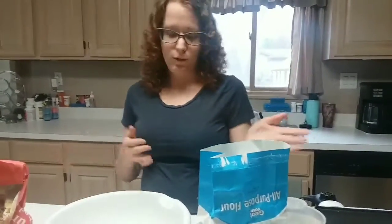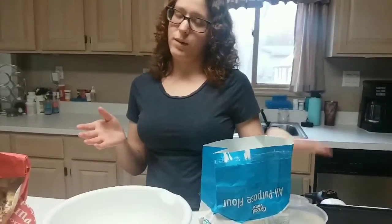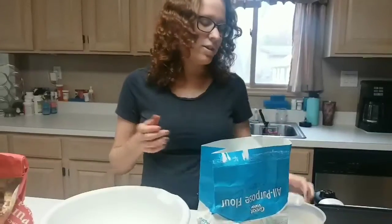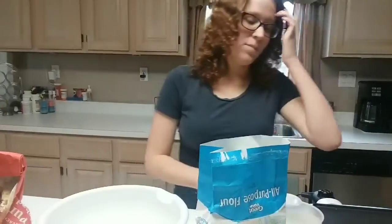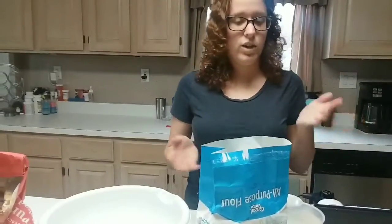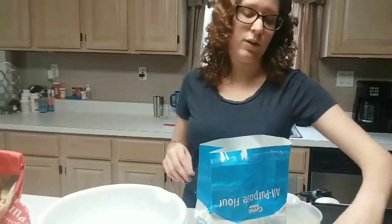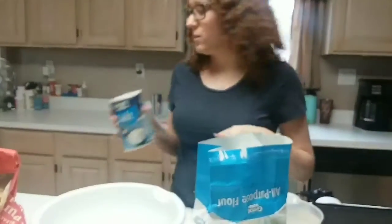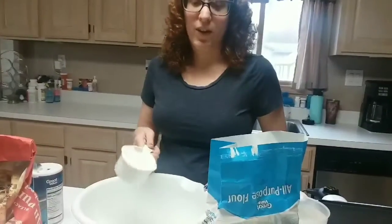All the ingredients you're gonna need are seen before me. We have four cups of water — though you only need three, and I'll get to that later. You also need some baking powder and some Crisco or vegetable oil, whichever you have on hand. Crisco usually works a little bit better because I think it makes them fluffier. You also want some salt and four cups of flour.